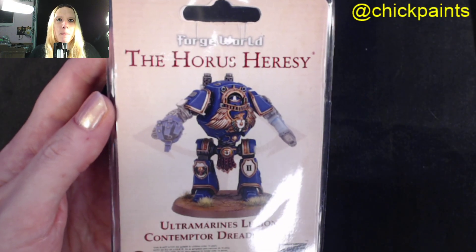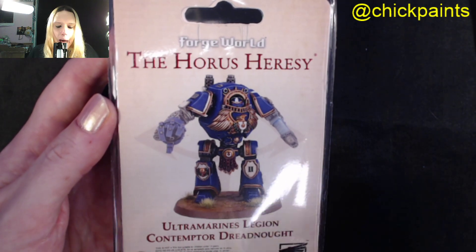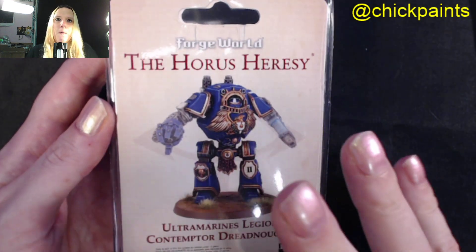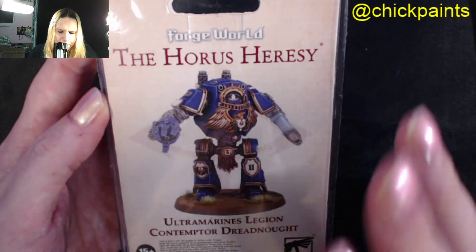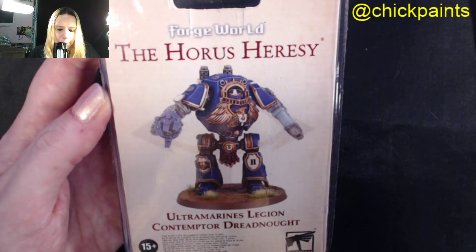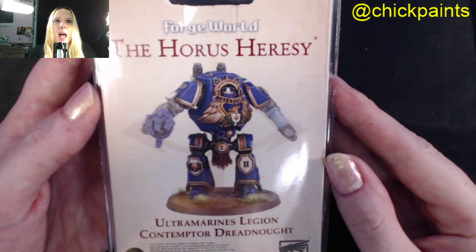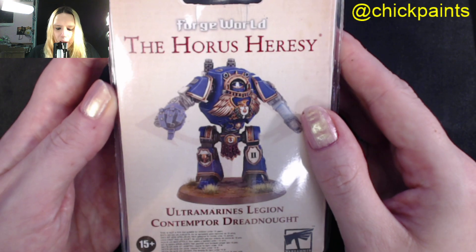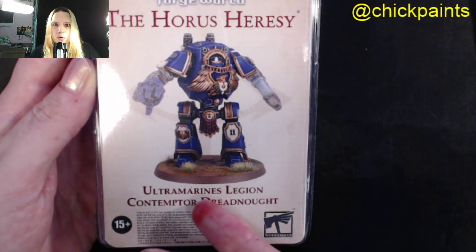Hello YouTube, welcome back to another Chick Paints video featuring the chick that paints. Today I have an unboxing of the brand new Ultramarines Legion Contemptor Dreadnought, which we weren't really expecting to get. I was talking to a friend and having a game against them, and when I got home this was announced. I am very happy - as most people will be aware, I am an Ultramarines player and I've been saying for ages that we need our own dedicated Contemptor Dreadnought, and now we do.